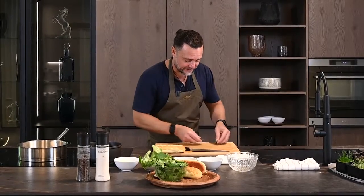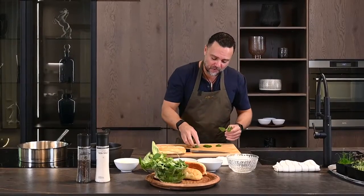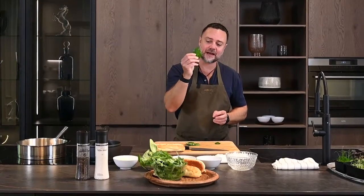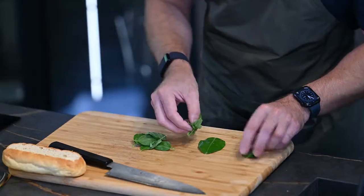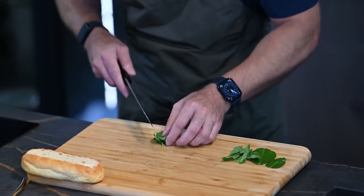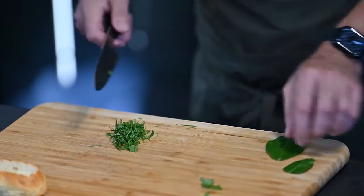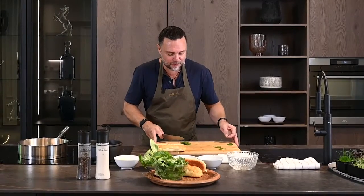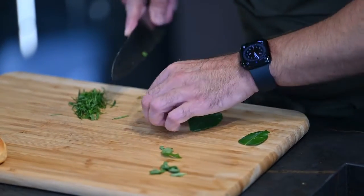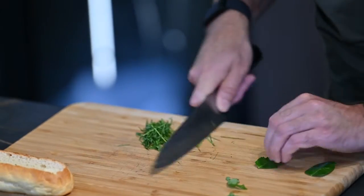Now we're going to prep our herbs. I like to do two types of basil — Thai basil, which has a little more of a spice note to it, and sweet basil. We're also going to use kefir lime leaf, which is really one of the bases of Thai cuisine and is fantastic, along with some fresh mint. The key is to get a super fine cut on all of these herbs. The kefir lime leaf especially must be sliced super fine — almost hair-thin — otherwise it becomes too difficult to eat.